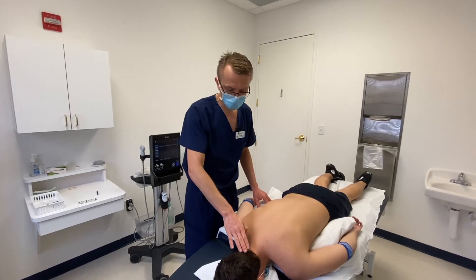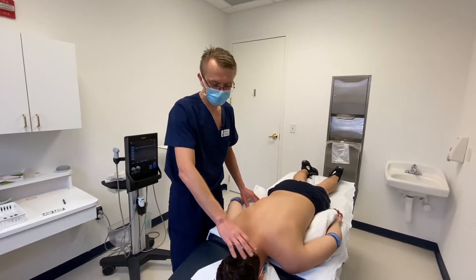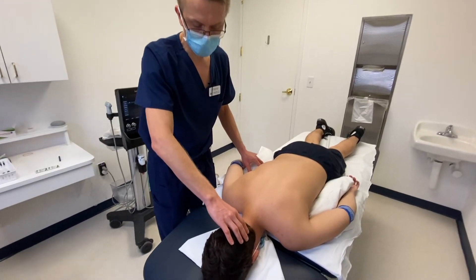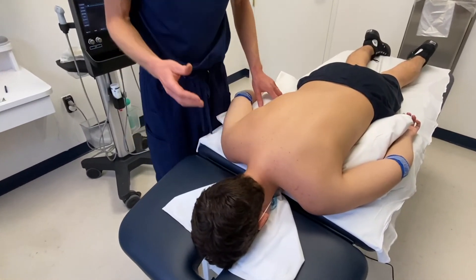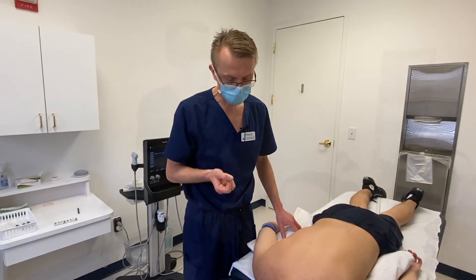We're going to be injecting his upper neck, lower neck, his shoulder blades, and the attachments of the muscles to his head. That will create some stability and prevent the pain and headaches that he's experiencing.